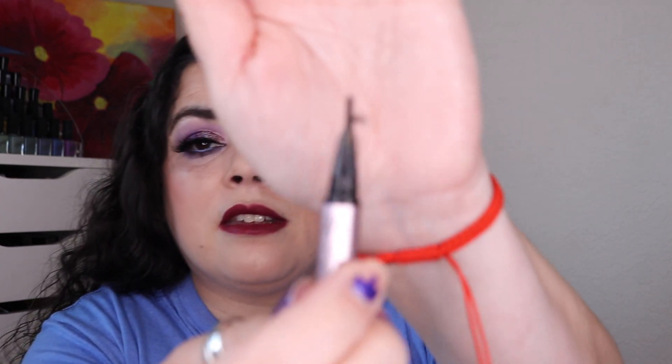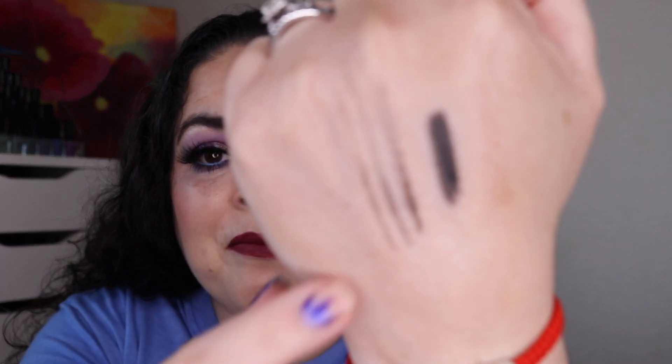Then I have a Too Faced Better Than Sex Easy Glide Waterproof Liquid Eyeliner — this one is dried up. Some of the bristles are fraying, and a friend suggested I use cuticle nippers to cut them off. But as you can see, it is very dry — I cannot get a full wing on my eyeliner. I think the bristles are fraying because there's not enough product to keep the tip moisturized and all those bristles together. So this one is empty. I did really like it though.